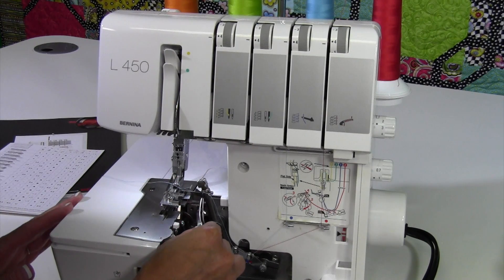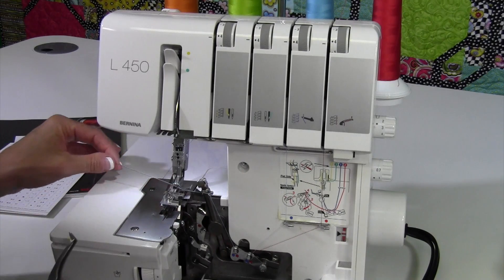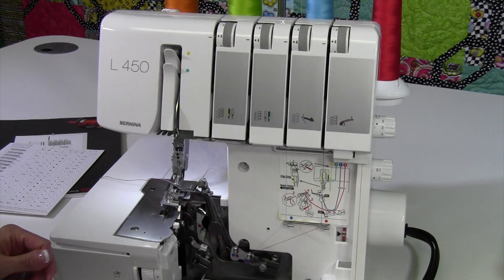Let's go ahead and finish threading the lower looper. Notice that I just laid the two looper threads over the presser foot — they can go to the front, to the back, or underneath the presser foot, whatever works for you. They'll all get into that chain once we get going.